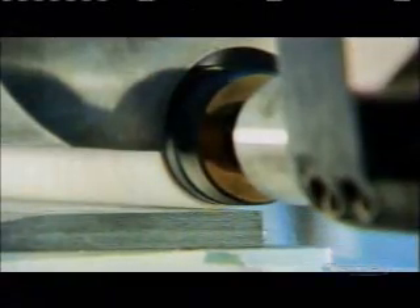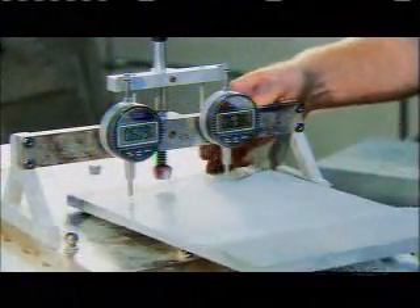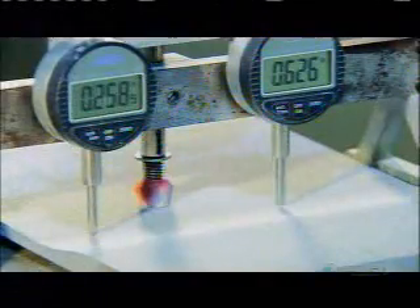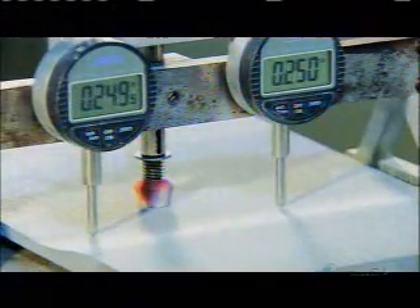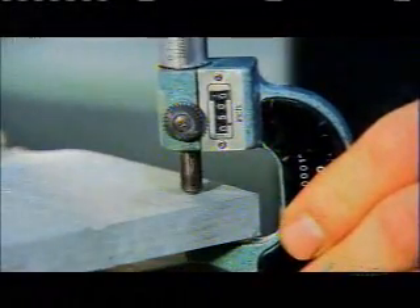A plate of fiberglass is the starting point for the bow's limbs — the two curved arms that pull back and release to shoot the arrow. A vacuum holds the plate steady as a computer-guided grinder does initial shaping. Workers measure the plate with micrometers to ensure it meets strict specifications. This is a special type of fiberglass where the fibers all run in the same direction, meaning they can bend repeatedly without weakening over time.